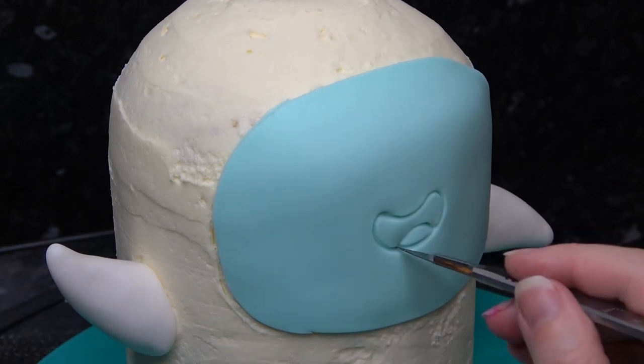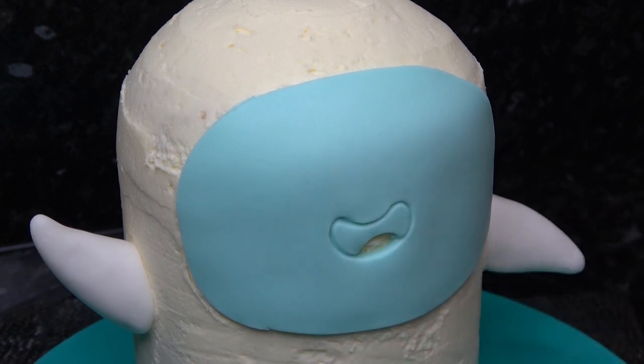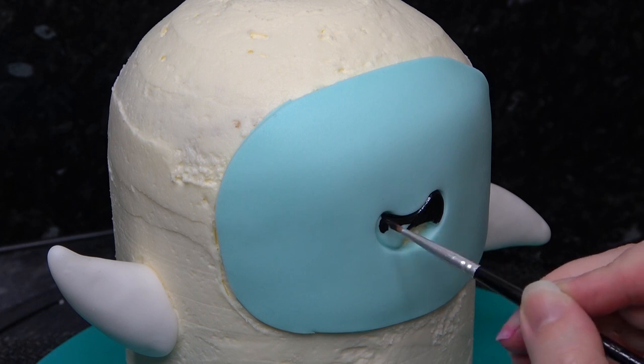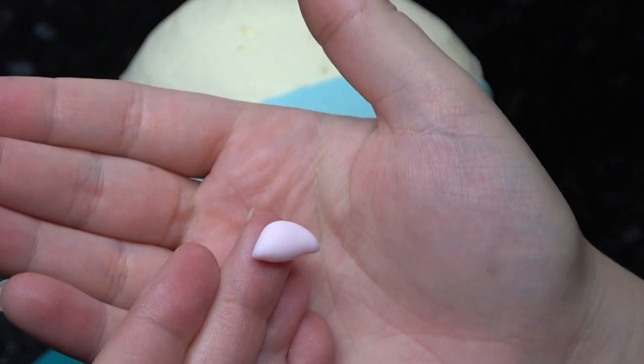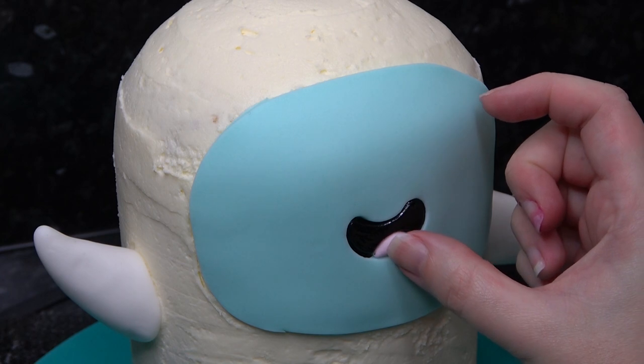You can use a scalpel to remove this part. If your shape is clean enough you can get away with just painting it with black paint, or you can insert black sugar paste if you prefer. The tongue is a little pink lemon shape that is slightly flat across the bottom — insert this and tap it into place.